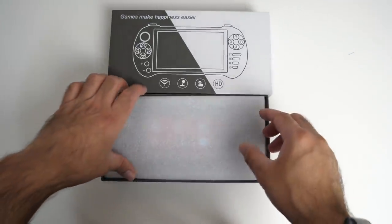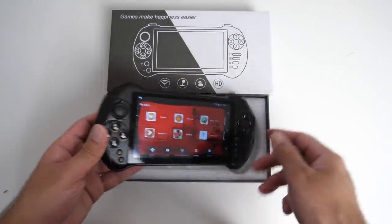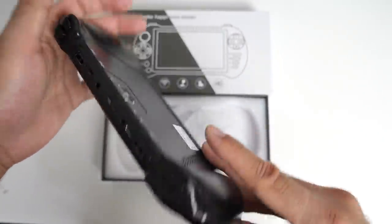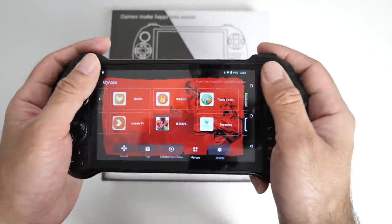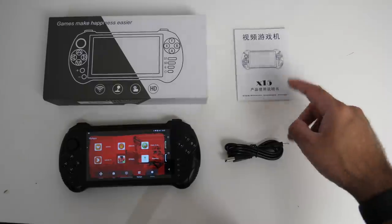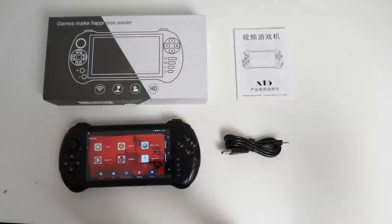The price is actually not bad for what you're getting. I just charged this up fully — it's a handheld Android gaming console with an ergonomic design that fits in the hands perfectly. A quick look inside the box: you'll find a user manual and a USB power cable. You can also use the standard micro USB to charge — it works both ways.